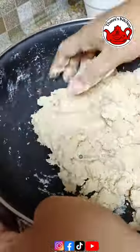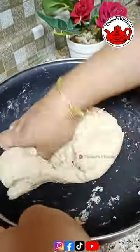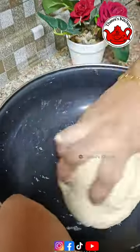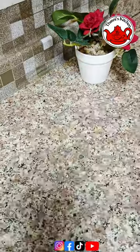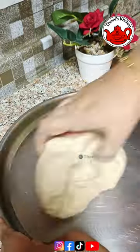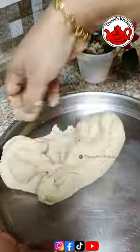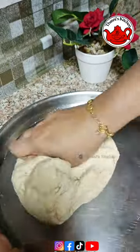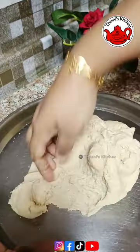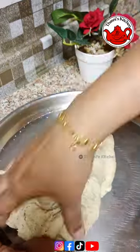No matter how I take it, I will put it in a bag to hold it. When I put it in the bag, I will put it in under the bag and then place it in the bag.